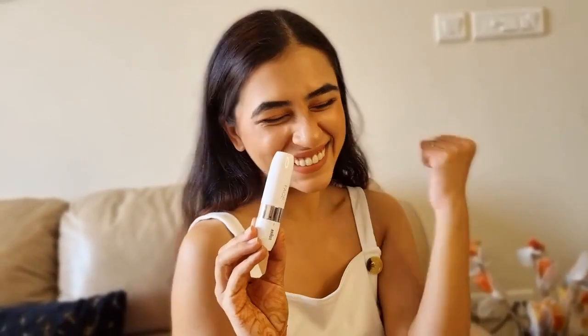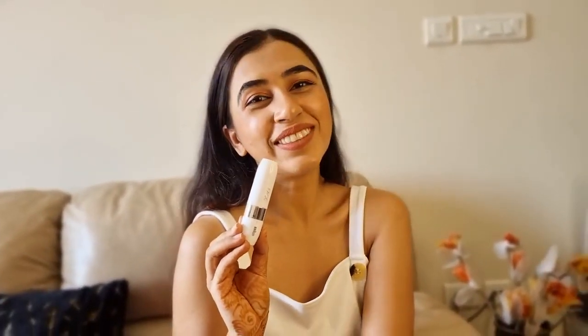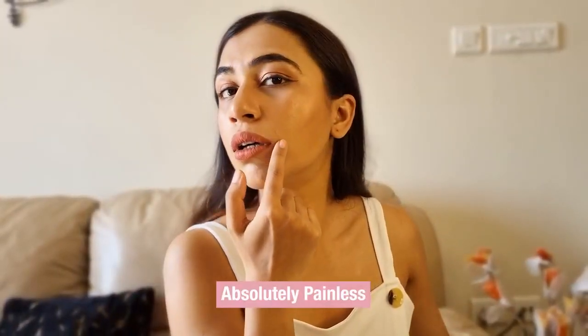It is then that I got my hands on this Braun Face Mini Hair Remover. It is one of the best finds for me and I absolutely love and adore it. It helps me get rid of facial hair painlessly.